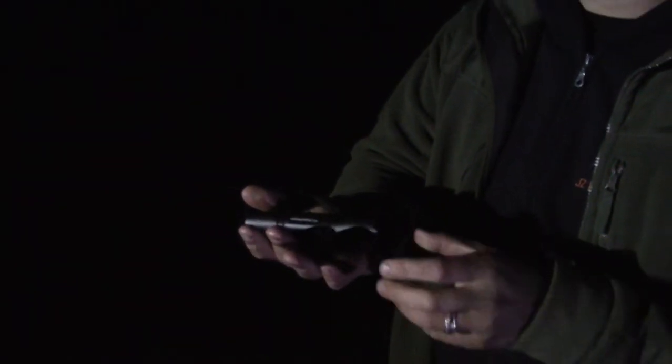It's a great self-defense light as well as just having a great pocket flashlight. It's got three modes — pretty standard, very simple to operate. Tactical back tail switch operation.